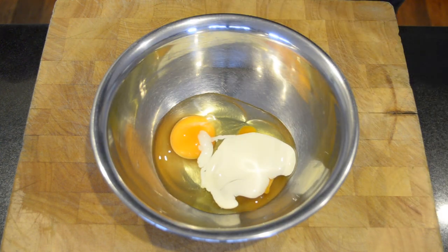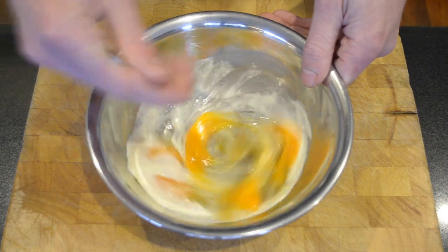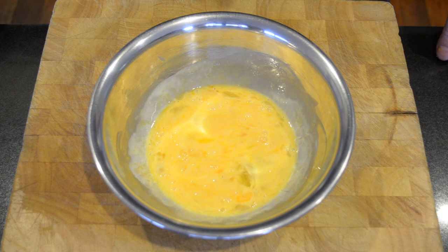You don't have to add the cream. Some people add milk as well, but you don't have to add that either — you can just have it straight eggs. I'm going to whisk this up and let's get started with the cooking.